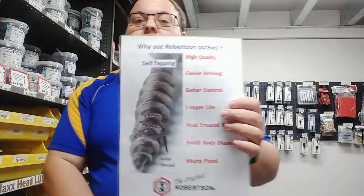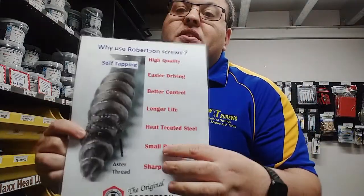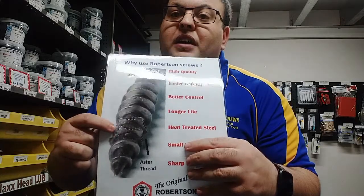So why should you use Robinson screws? Well, they're a high quality heat treated steel. They've got a longer life and they're better quality. We're talking about the Aster thread, which is the cutting teeth that makes the screw go in and out with ease.